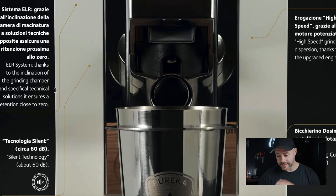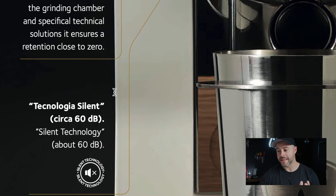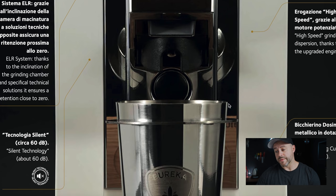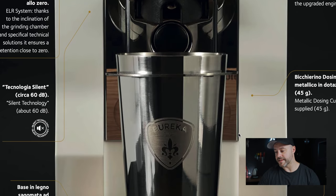Eureka is known for incredible home grinders and strong build quality, and the XL Mignon has received amazing reviews. One thing Eureka excels at is making quiet grinders — they claim around 60 decibels with their silent technology. From personal experience owning Eureka grinders, they truly deliver on that claim. The upgraded engine also promises high-speed grinding; the Specialita could grind 18-20 grams in about 8-9 seconds.